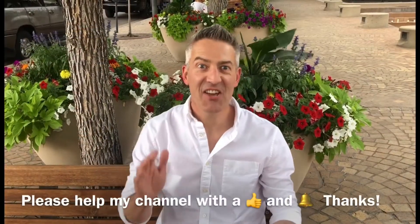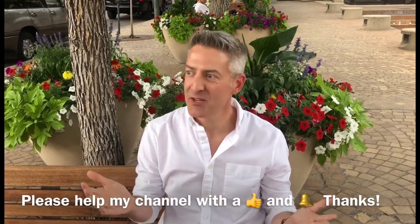Hey guys, welcome back to the channel. A little change of background today — I was in the process of returning the watches to Cherry Creek Watch Company and Alex, and then I realized I forgot to take footage of me wearing today's watch, the Longines Conquest Calendar. Very neat watch and I had a great time reviewing it.